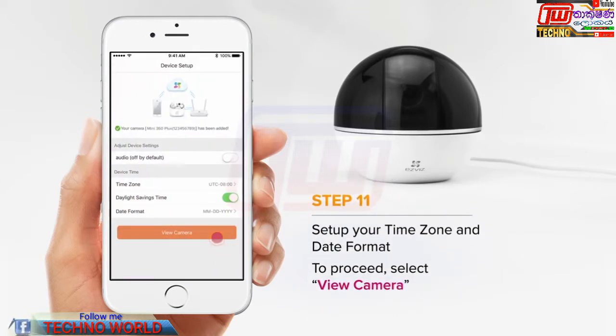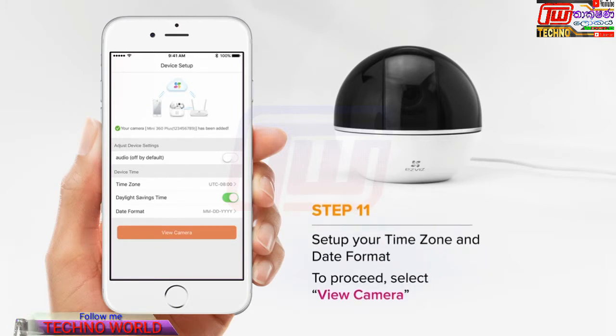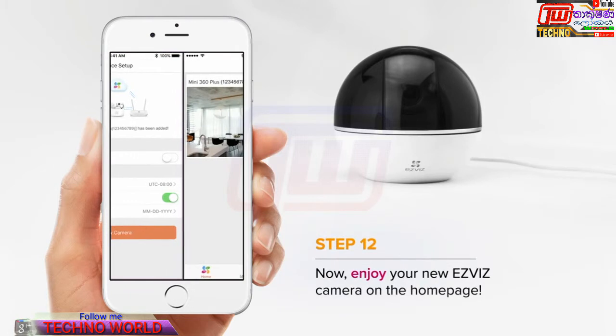Lastly, select your time zone and date. Then choose View Camera. Now you can enjoy your EasyVis camera.